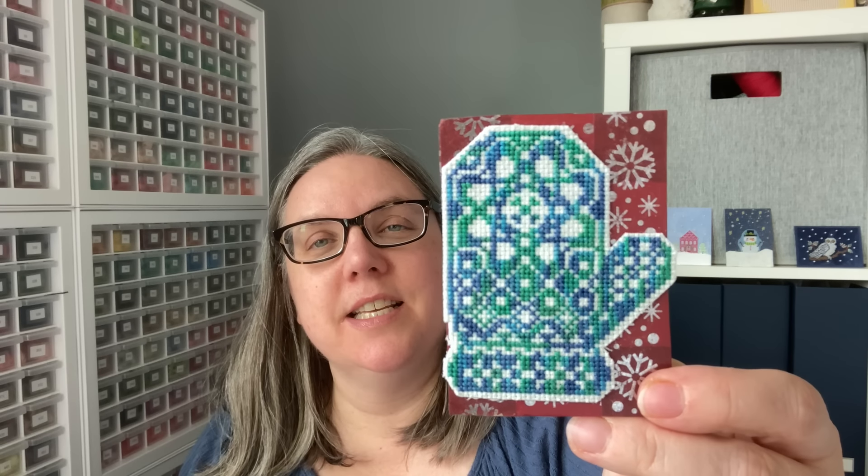Great minds think alike and it's fantastic because even though they think alike, it looks totally different — you have such great variety in all of these pieces. So this is another stitched mitten, different design. This is probably variegated floss if I were to guess. It is from Owl Forest Embroidery, and it's fussy cut and then placed on a metallic pattern paper.